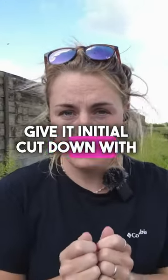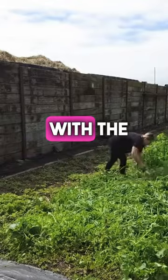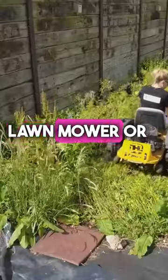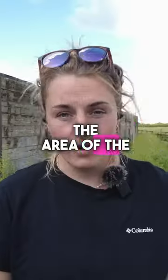I give it an initial cut down with shears by hand, just to make it easier to go over with the ride-on lawn mower or the push mower, depending on the size of the area of the cover crop.